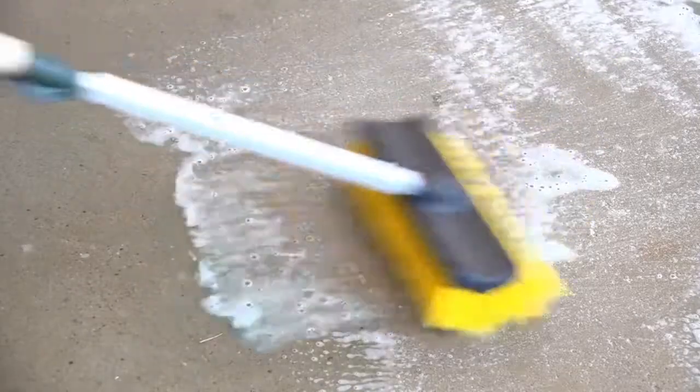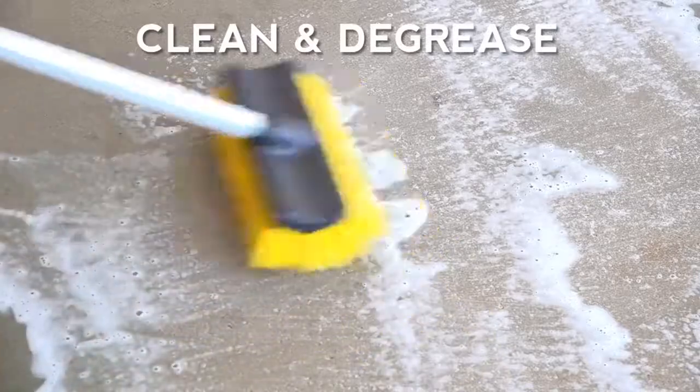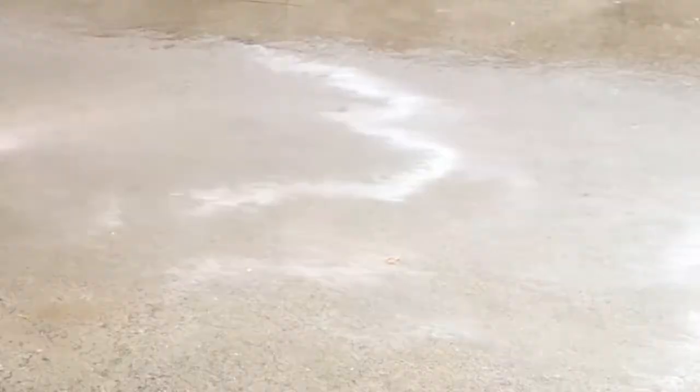First, clean your floor with Rust-Oleum cleaner and degreaser to remove any dirt, oil, chemicals, and other contaminants. Rinse thoroughly.